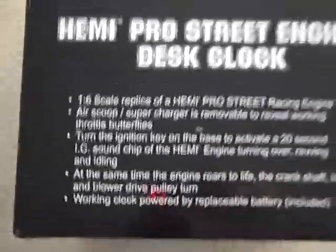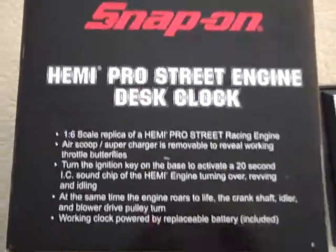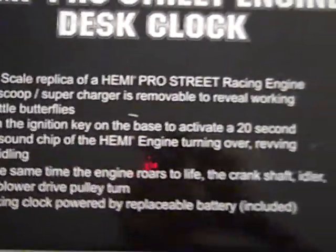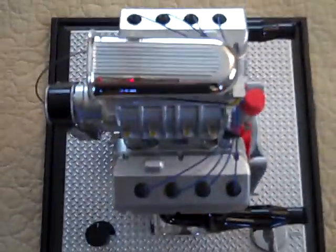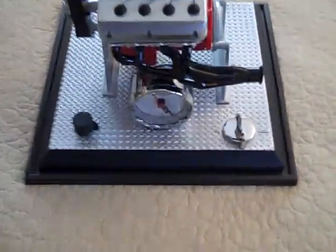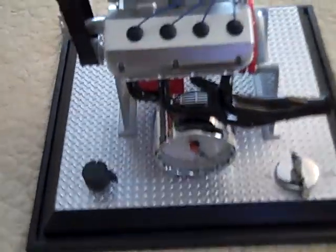It's made by Crown Premiums, who does pretty much all of the Snap-on promotional work. It's in mint condition — in fact, it's in brand new condition. It's never been out of the box except for just a photo, until now. And it's going back in the box.